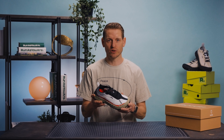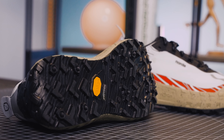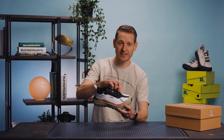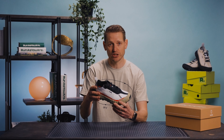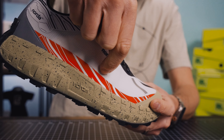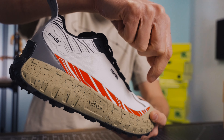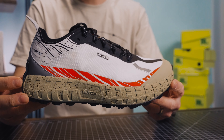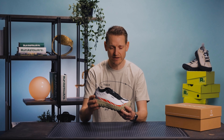The team behind Norda developed the 001 for the sole purpose of creating a trail running shoe that stood up to the conditions that they themselves ran in. They are using what is called Dyneema as the upper. This is one of the world's strongest materials you can use. This stuff will absolutely last forever. It's really lightweight, super breathable — it's a dream come true. You're definitely paying a little bit more for it, but it is absolutely worth every penny.